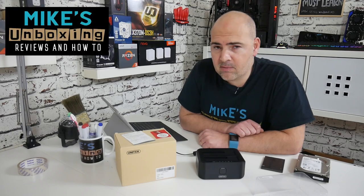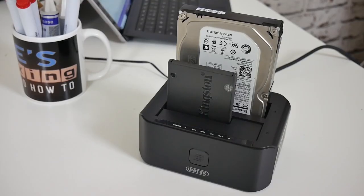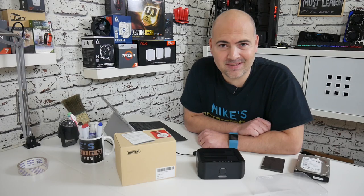Hi, this is Mike from Microsoft Boxing Reviews and How To, and today we're going to take a very quick look at the Unitech Y3032 Drive Docking Station. Keep watching to find out more.